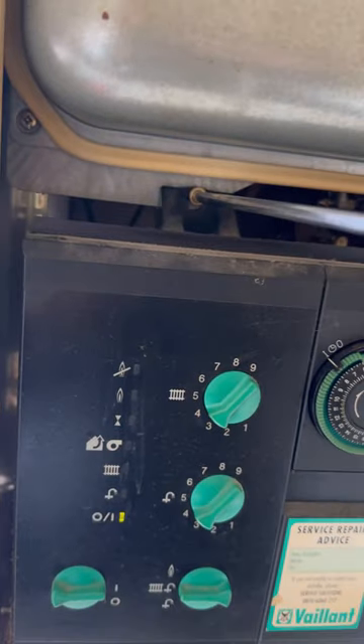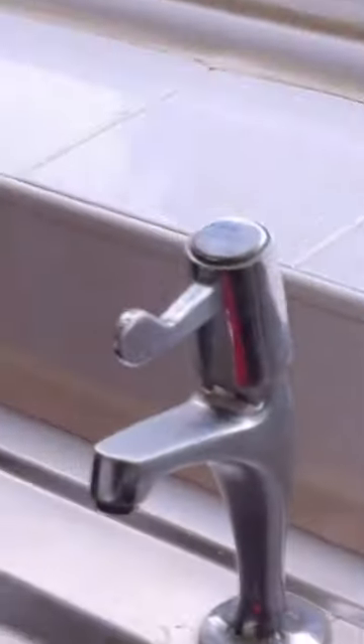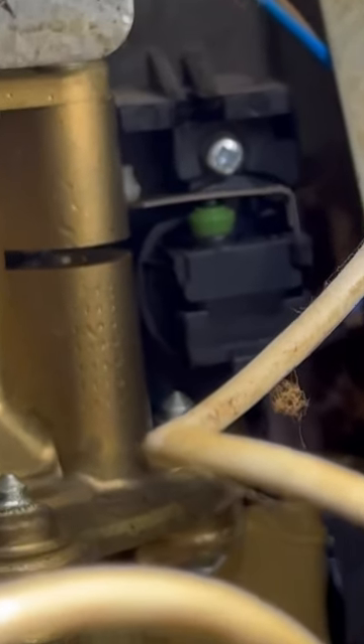Let's whip the front off and have a look. We're going to be checking out the micro switch to see what it does when we open a hot tap. When you open a hot tap, the flow of water pushes the diaphragm, which then pushes the lever down on the micro switch to fire the boiler.